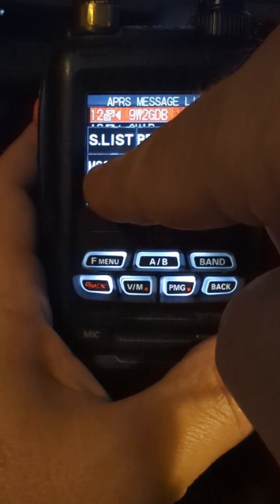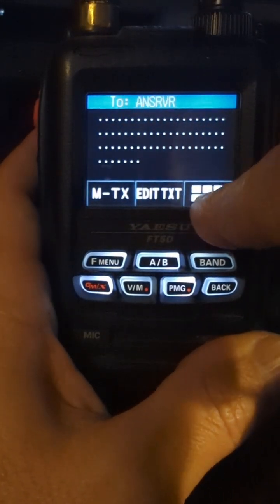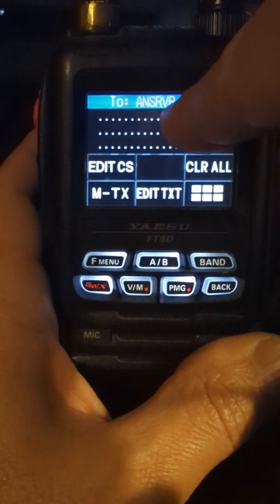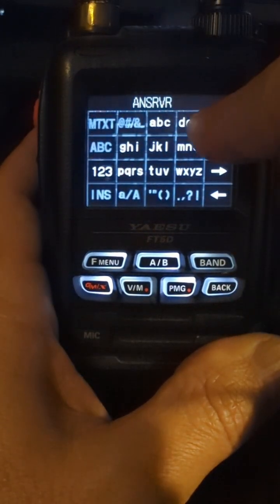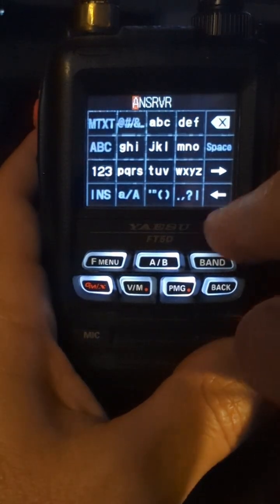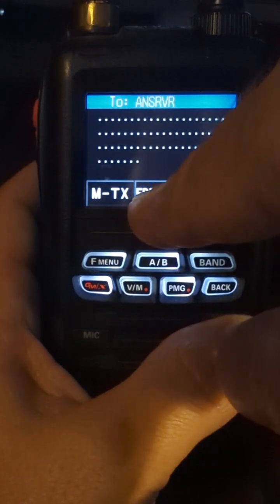Message edit. I've already started one here. If you had everything there, do clear all and then you have to re-key in your call sign. So in here you do your edit call sign — here's where you would key in your call sign. The call sign for APRS Thursday check-in is ANSRVR. Go back and then here's where you can enter in your text.